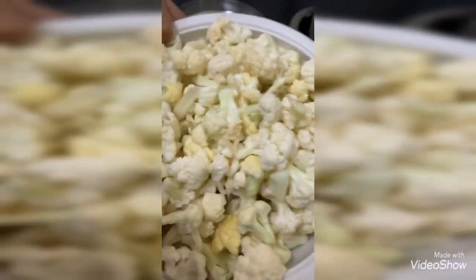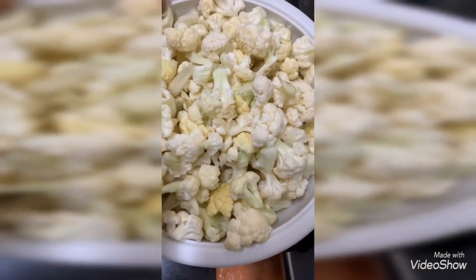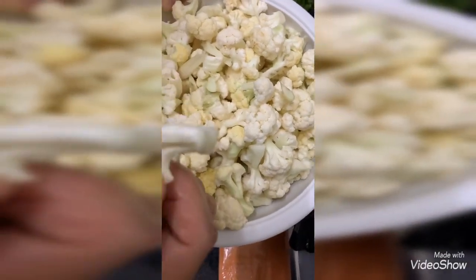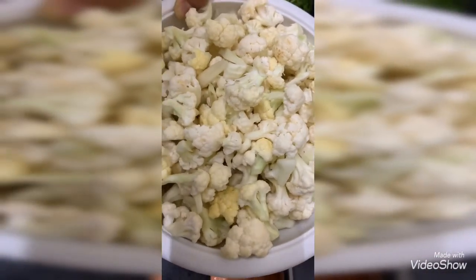Now I'm adding gobi florets — I've already soaked them in warm water. Adding salt into it, as cauliflower contains worms. So you need to wash it cleanly until no worms remain, then add it to the pan.